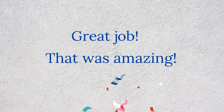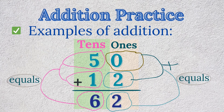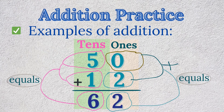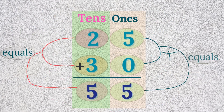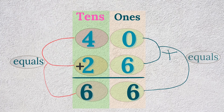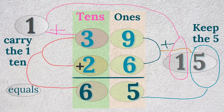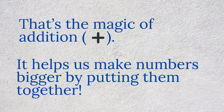Great job! That was amazing! Addition practice — let's look at some addition examples. 50 plus 12 equals 62. 25 plus 30 equals 55. 40 plus 26 equals 66. 39 plus 26 equals 65. Did you see how the numbers grow? That's the magic of addition — it helps us make numbers bigger by putting them together.